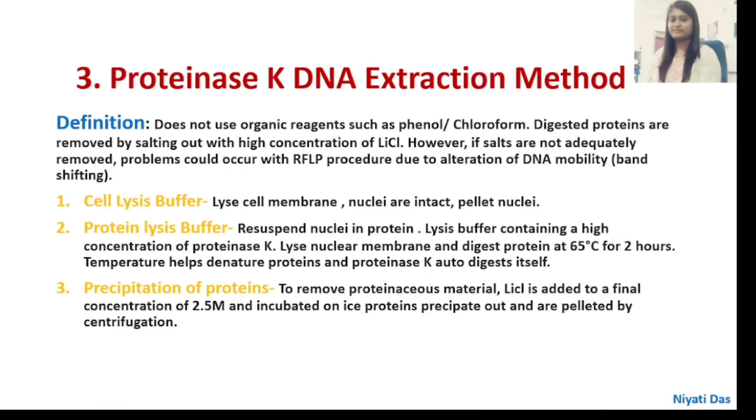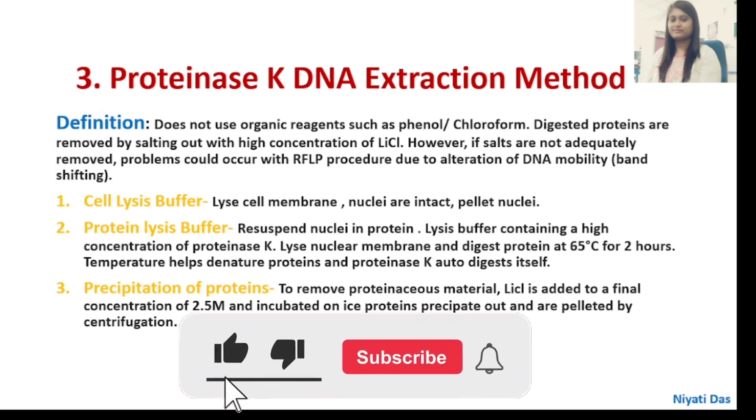Coming to our third procedure: the Protein-HK DNA Extraction Method. This method does not use any organic reagent like phenol-chloroform. Digested proteins are removed by salting out with a high concentration of lithium chloride. However, if the salts are not adequately removed, problems could occur during RFLP due to alteration of DNA mobility. If DNA is binding with protein, the molecular weight will be high, causing band shifting — making it impossible to accurately measure our DNA.